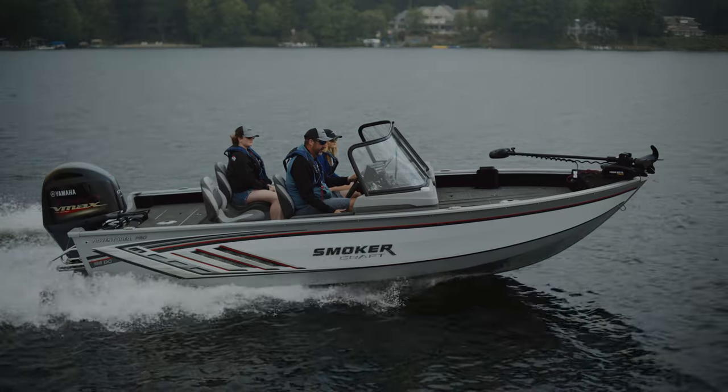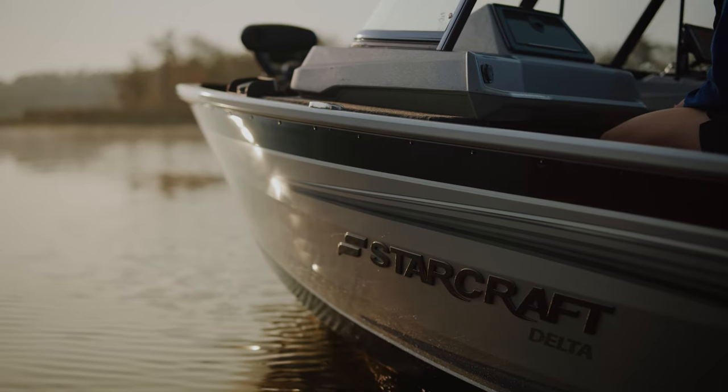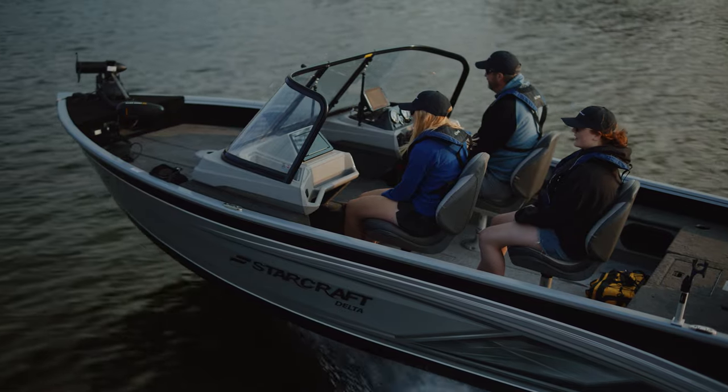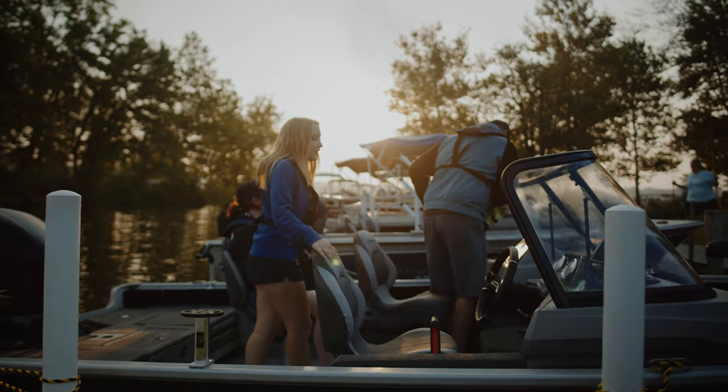You guys are used to seeing me out of a Smoker Craft, but for those of you who don't know, Star Craft and Smoker Craft are under the same family company. So I'm going to be out of a Star Craft today and Smoker Craft maybe later on. They're also going to be doing some pontoon boat filming. Let's get in.